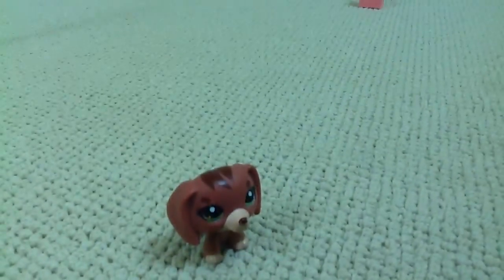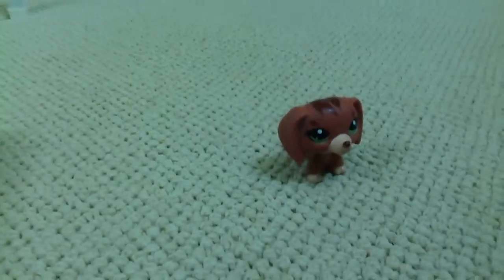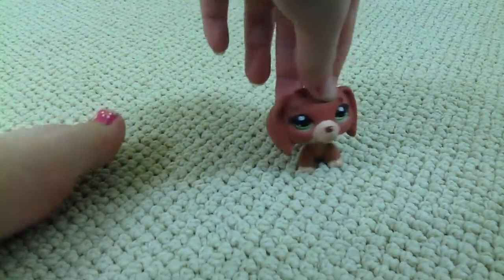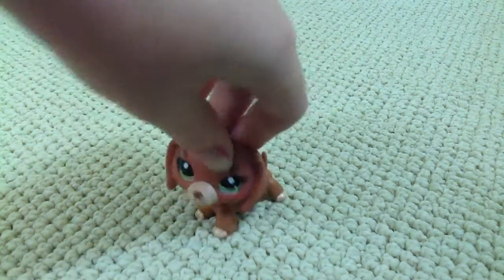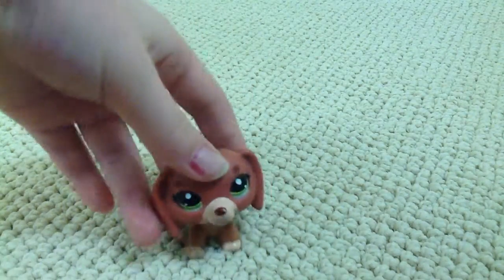Okay, hey guys! LPS Little here! And today I made this necklace for my Littlest Pet Shop. This is a quick video, and it's supposed to be a pearl necklace.